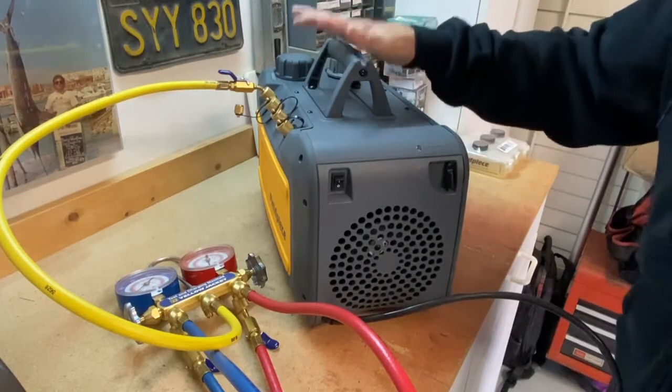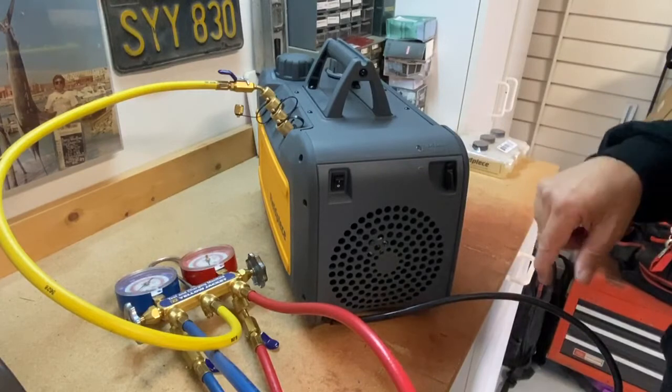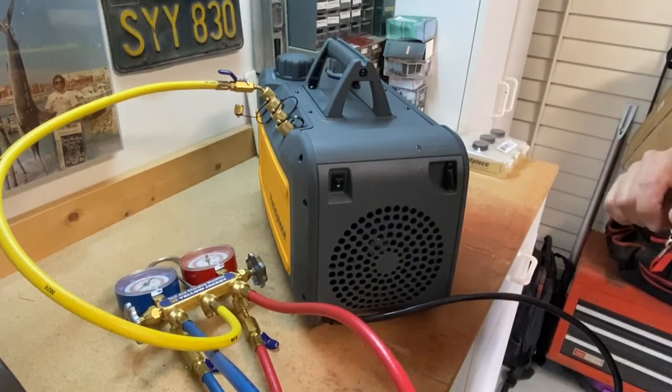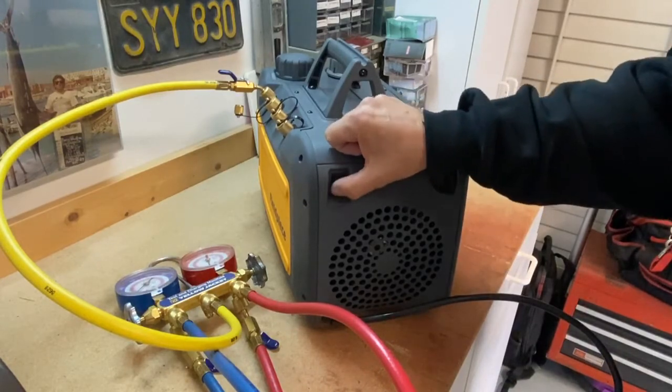Now I'm using the second stage of my vacuum pump — the full capacity of it — and I'm going to be able to pull a nice, deep, good vacuum. So to recap: oil changes, hose connections, and gas ballast on and off.